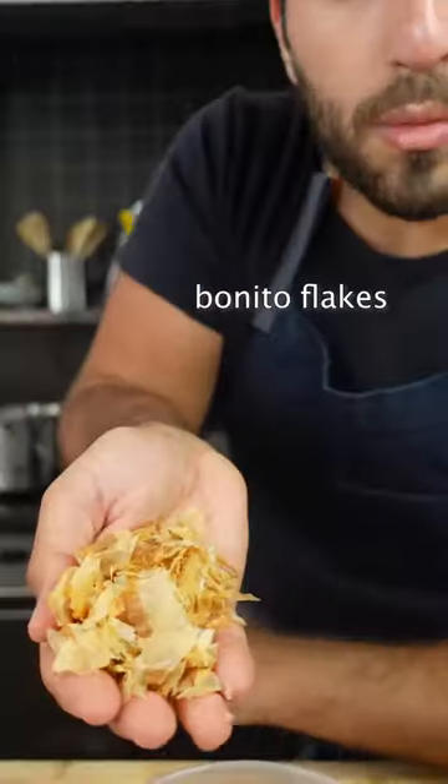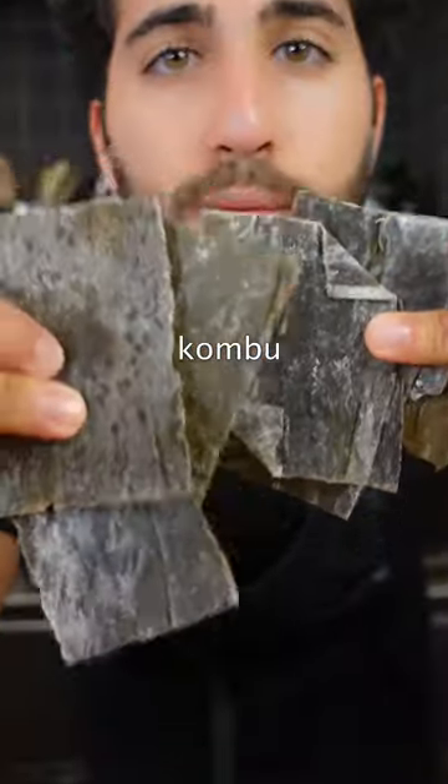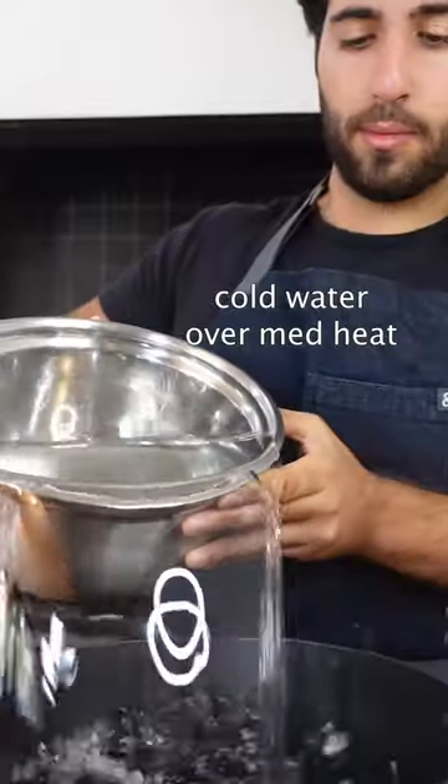I'm going to show you how to make the dashi from scratch. It's made with just two ingredients: bonito flakes, which is dried smoked skipjack tuna, and kombu, dried kelp.